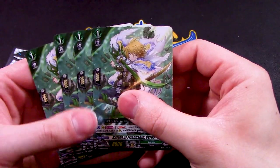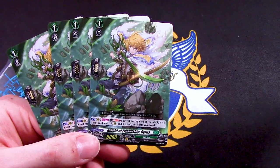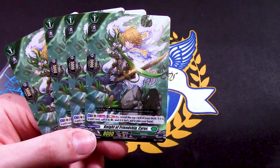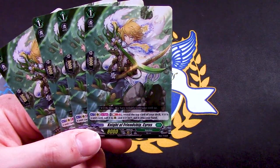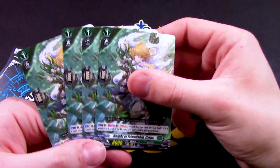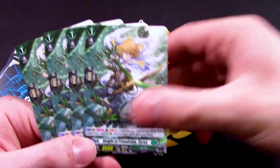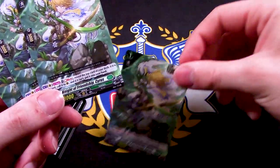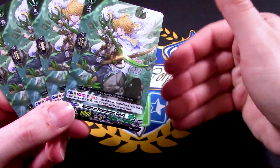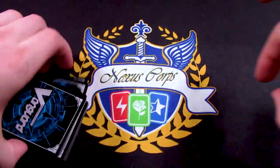Next up, we've got four copies of Night of Friendship Cyrus. Act skill, once per turn, Soul Blast 2: reveal the top card of your deck. If it is a unit, call it; if it isn't, put it in your hand. That's really good. For Soul Blast 2 though, it doesn't look like there's a lot of soul charging so far, so that's something to look out for. But hey — free unit on your board or card added to hand. I'm curious what the order card does, but we'll get to that.